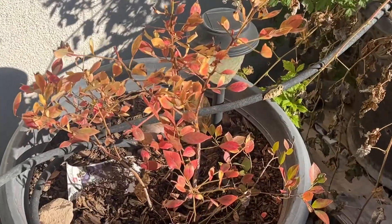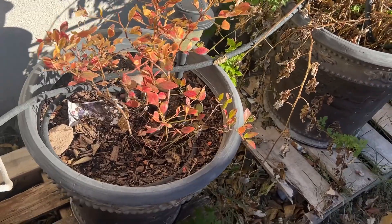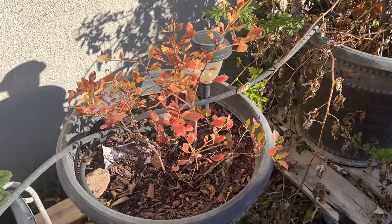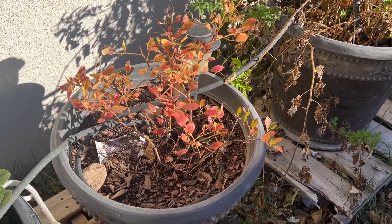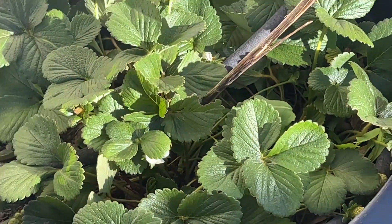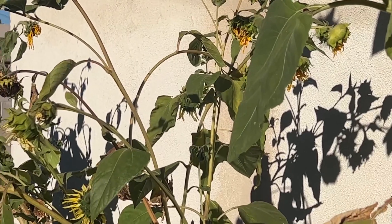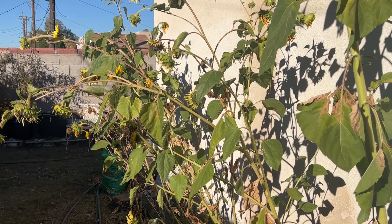The blueberry is a different color — it looks like fall colors, but the frost didn't seem to affect it much. It still has a lot of life in it. I'm wondering if just the change of light has changed the color on this plant. The strawberries made it — they're going strong, nothing affected there. And the sunflowers made it too. They weren't affected much — I think it's the intensity of the sun that affects the sunflowers.